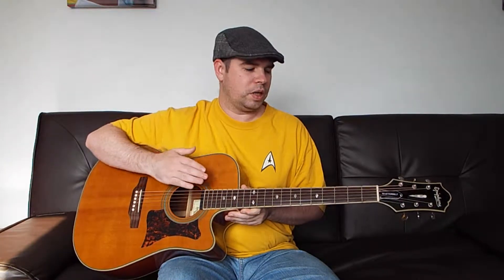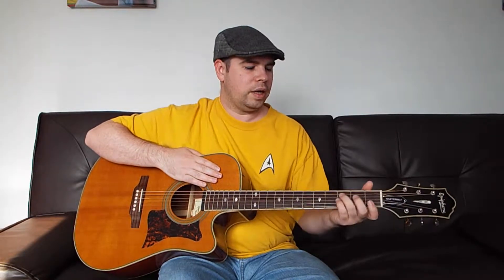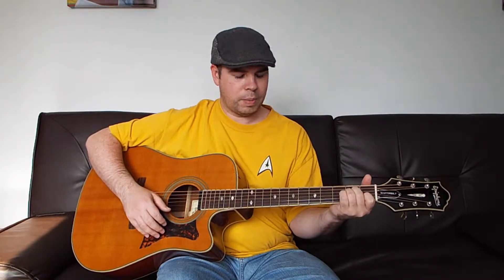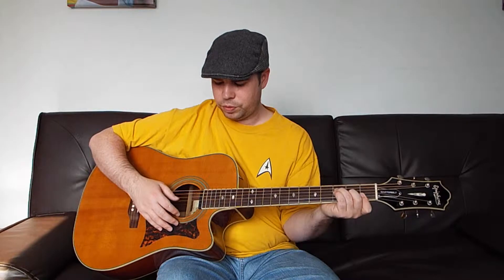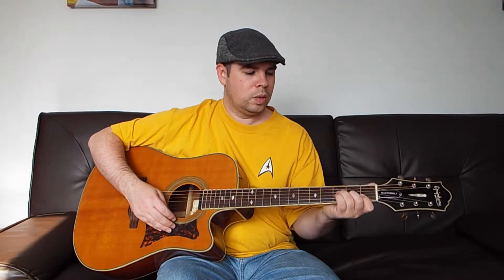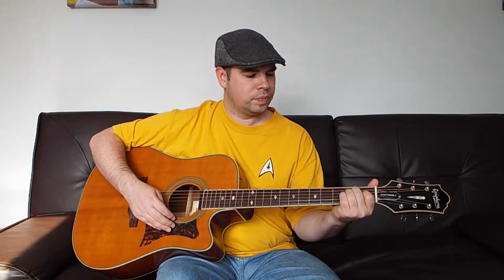So the chords of this song — I'm going to cover them just real quick. A C chord is going to be mute, 3-2-open-1-open. An A minor chord is going to be mute, open, 2-2-1-open. We're going to have an F chord that is mute, mute, 3-2-1-1. A G chord is going to be 3-2-open-open-3-3. And an E chord is open-2-2-1-open-open. I believe that might be all the chords.